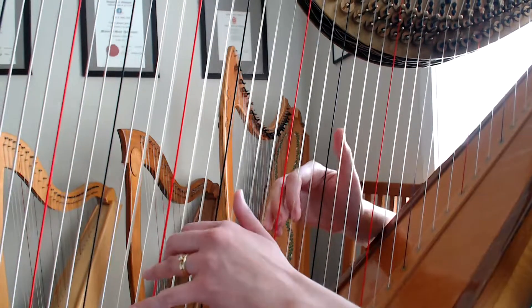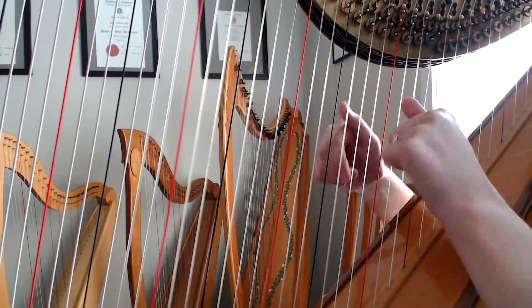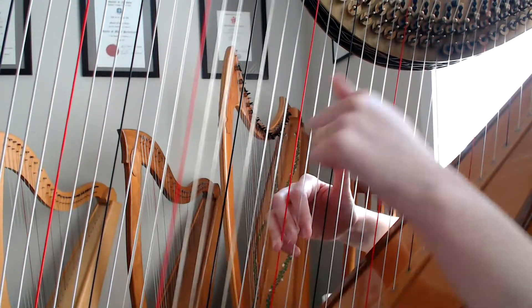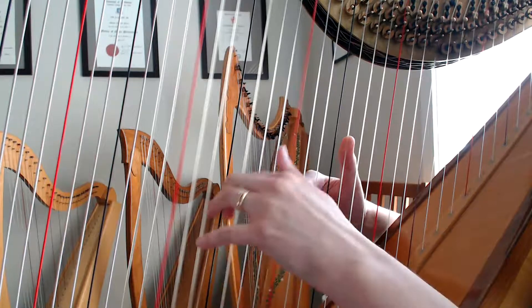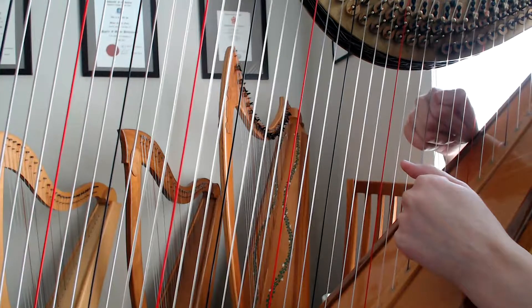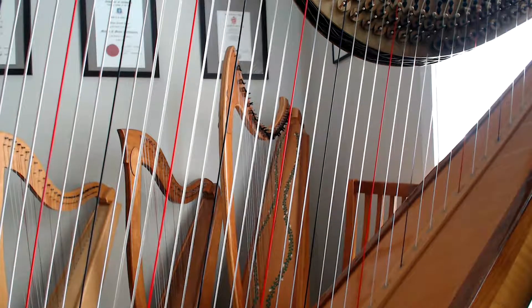Let me play it for you at a slower speed. So that's an introduction to Psy from Harp Notes Volume 1, and I hope you enjoy playing that piece.